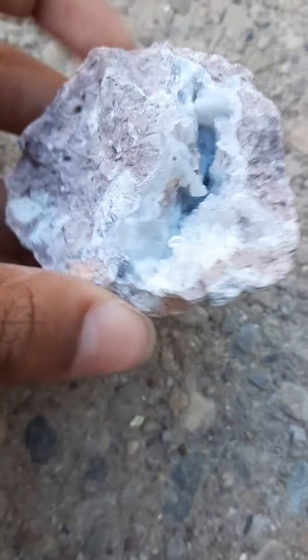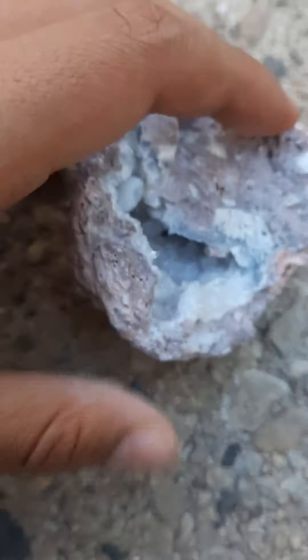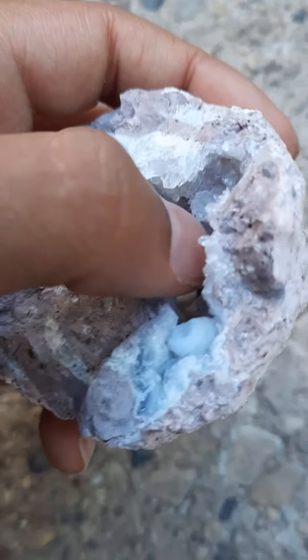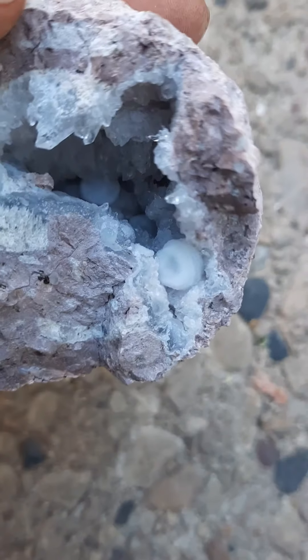We also made two. So yeah, I'll show you guys the other one. This is the other geode rock right here. It's pretty cool. I think this one's my favorite, but this one is pretty cool too.